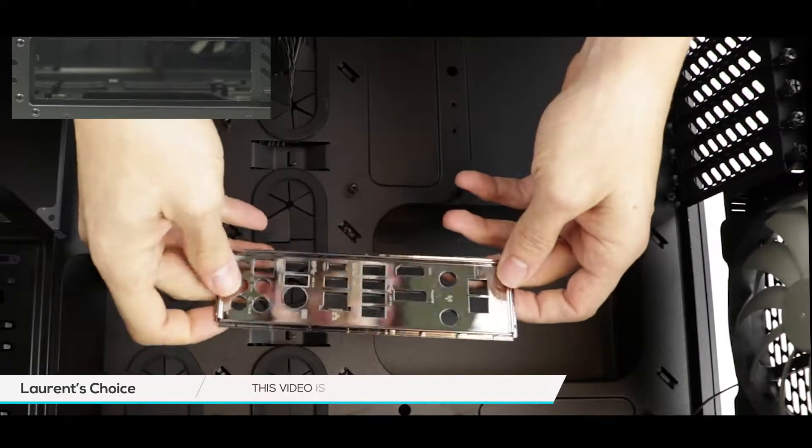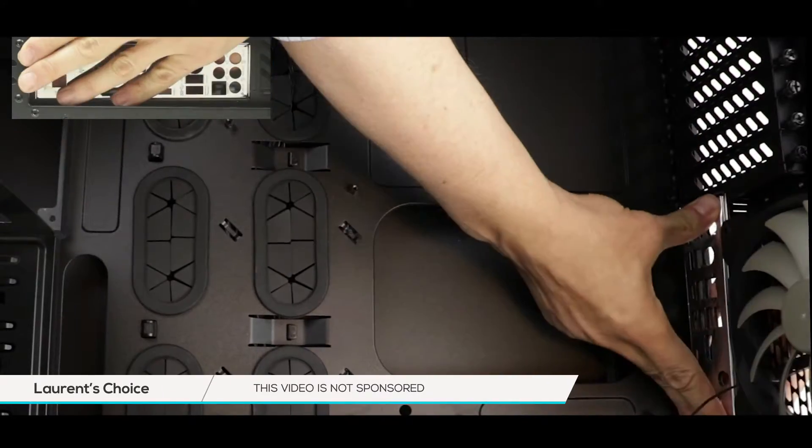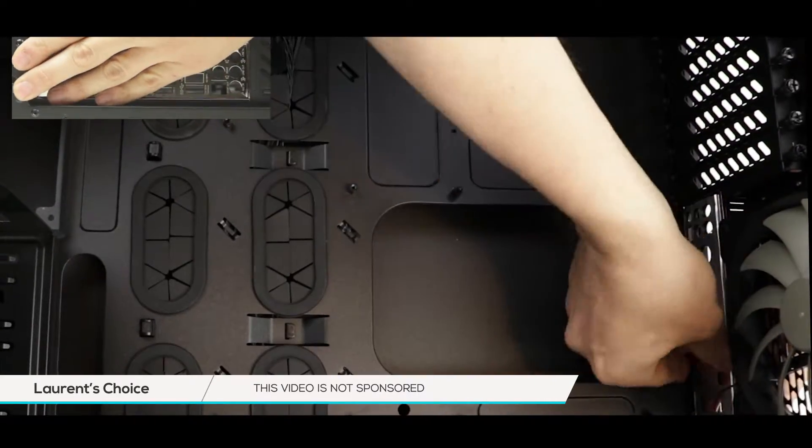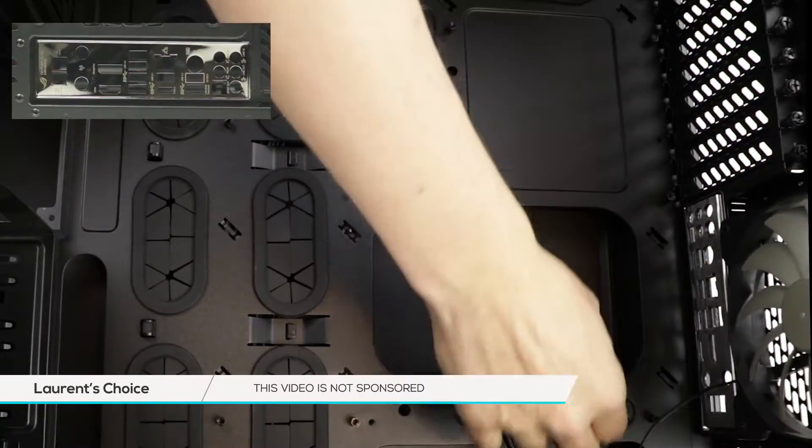Installing your motherboard starts by installing its IO shield. It protects your motherboard's peripherals and as you can see it's quite easy to pop it into place. No screws are needed, just make sure it is firmly secured onto the case.